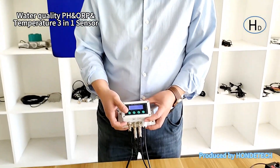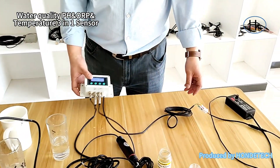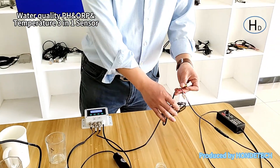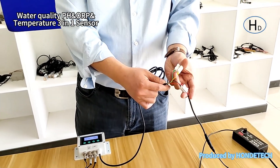Then you can test the data and wait for several minutes — the data will be stable. It also supports RJ45 output and power supply RJ45 output.